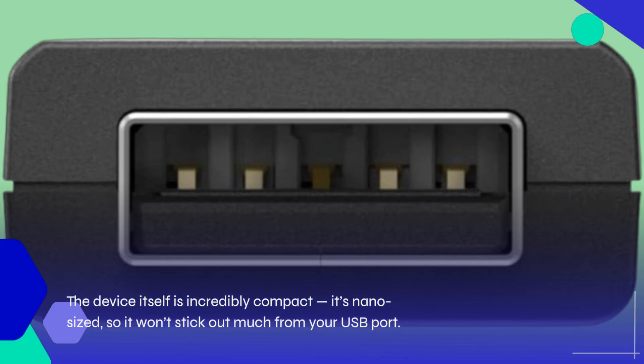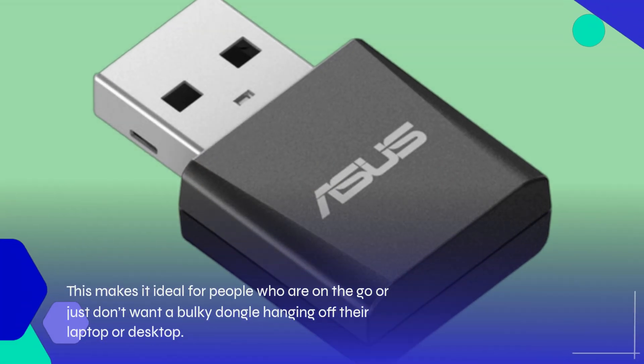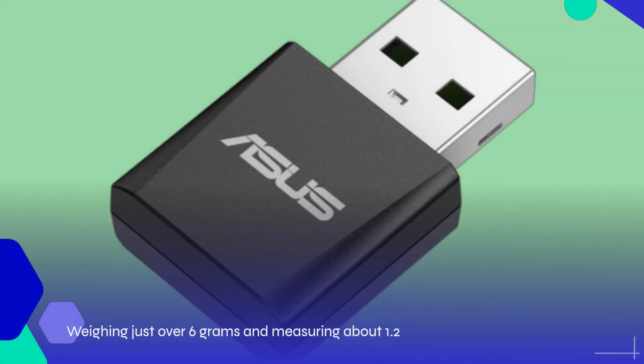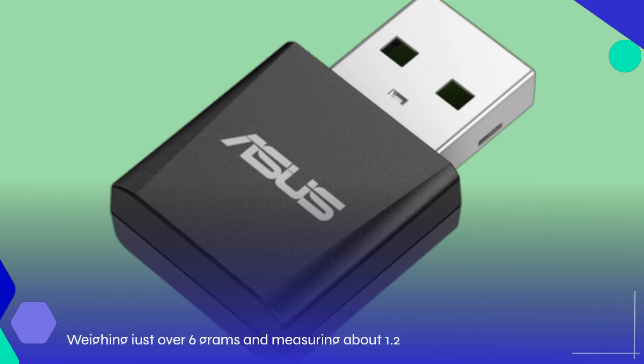The device itself is incredibly compact — it's nano-sized, so it won't stick out much from your USB port. This makes it ideal for people who are on the go or just don't want a bulky dongle hanging off their laptop or desktop. Weighing just over 6 grams and measuring about 1.2 by 1.3 inches, it's designed to be discreet and portable.